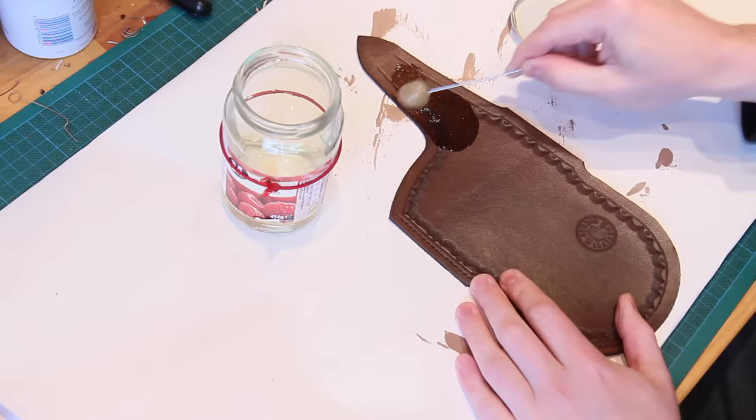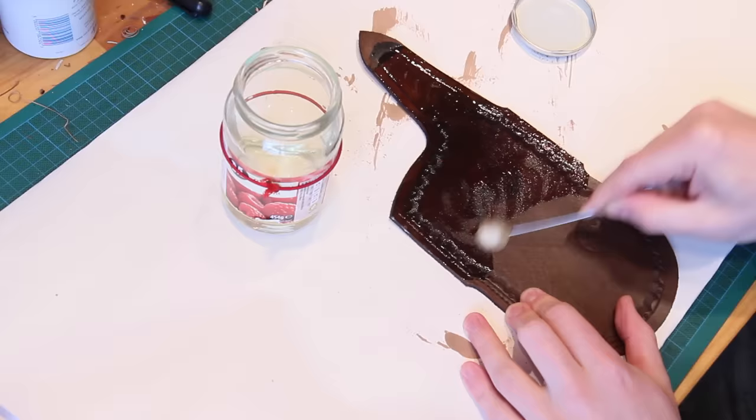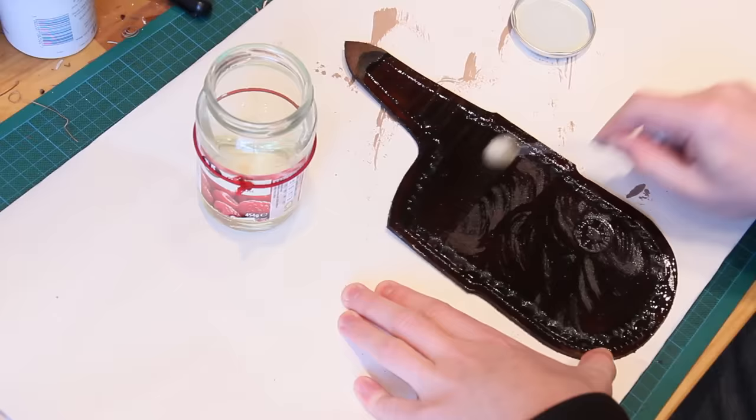With the leather buffed I now apply a coat of Neats foot oil. This helps to soften the leather and make it more flexible again, because following the dye the leather will be quite stiff due to the oil content in the dye and the fact that the leather's been cased and then dried.